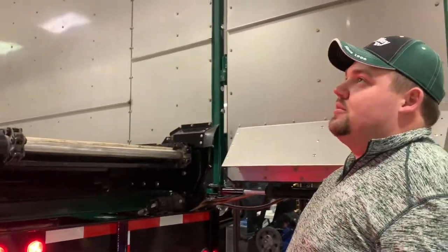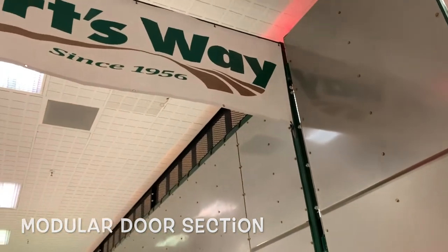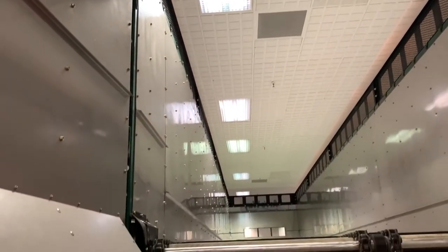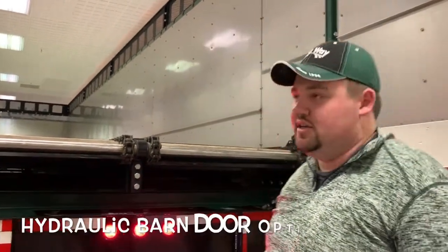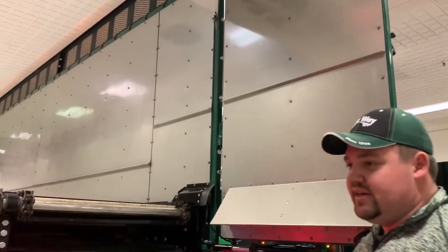On the back of the box, one of the biggest features is a bolt-on rear door section. This gives us the ability to have many different styles of attachment rear ends that can fulfill many different needs for our operators. All rear end functions are hydraulically operated, from the cylinders on each door to the latch on the outside as our double locking mechanism.